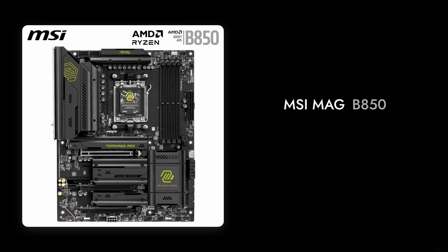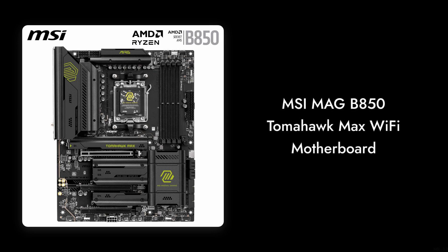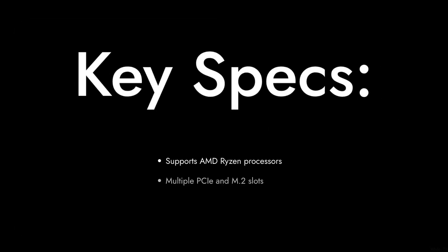Welcome to Critical Reviews. Today we're diving into the MSI MAG B850 Tomahawk Max Wi-Fi motherboard. While it boasts impressive specs, we found some critical points that might make you think twice before purchasing. Let's get started.